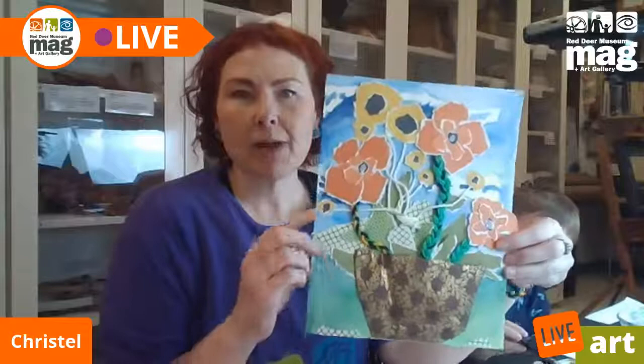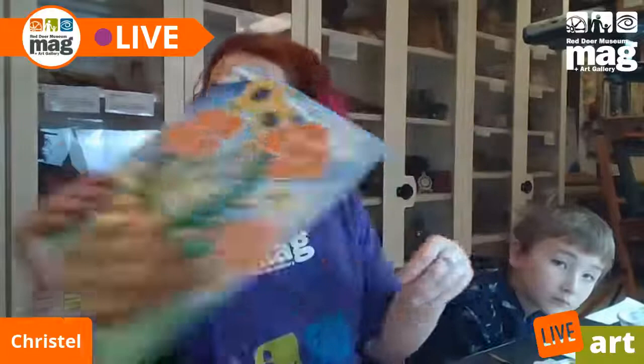We will jump right into this because this is kind of a multi-step project. Here's the finished one. I called this 'Are Your Flowers Out?' So we're going to start by making this background on watercolor paper, and then we're going to start making these fantastic little flowers.